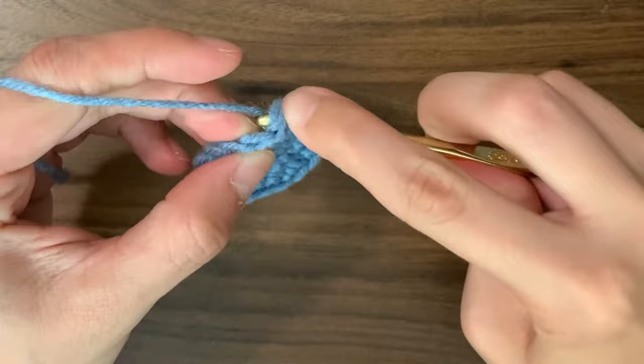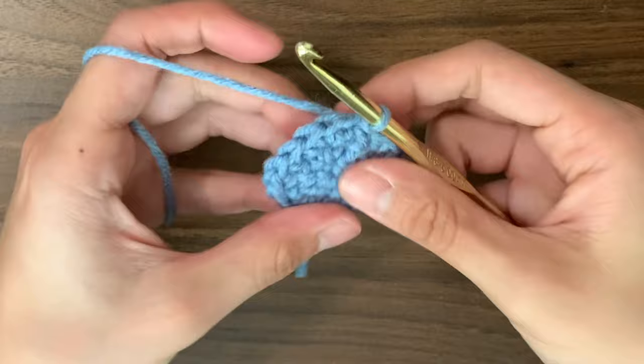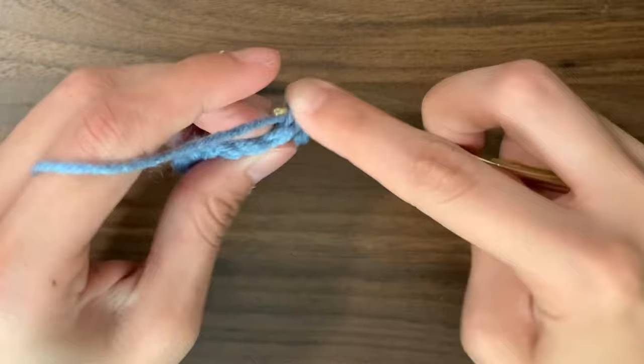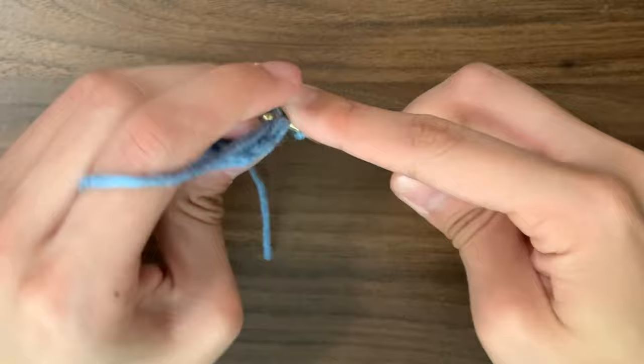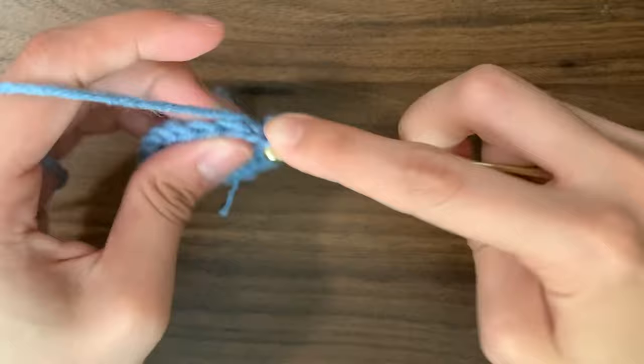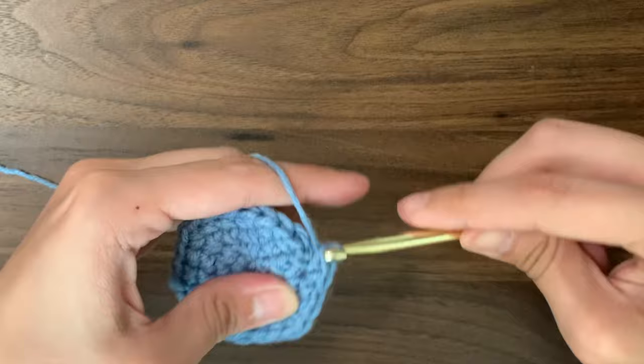For round 4, we're going to increase in every third stitch. This means for our first 2 stitches, we're just going to do 1 single crochet into each of them. Once we reach our third stitch, we're going to do an increase — 2 single crochets into the third stitch. Then repeat this pattern with just 1 single crochet into each of the next 2 stitches, and then an increase into the third one. The end of this round should have 24 stitches. Then slip stitch, chain 1, and start round 5.